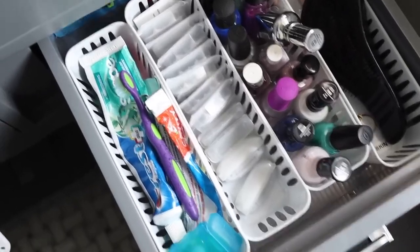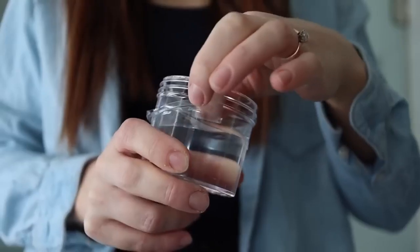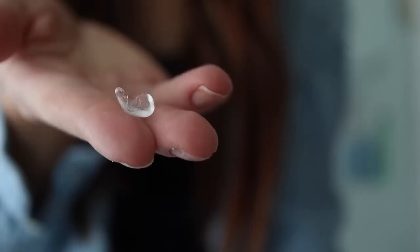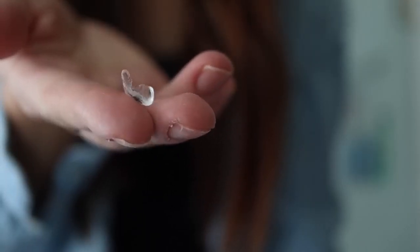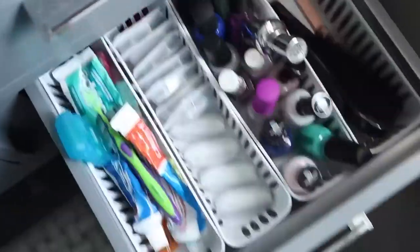My next hack is clear museum gel. If you haven't used this stuff before, it is seriously life-changing. I love using it inside of drawers to keep any of the bins I have inside from moving around and shifting. Museum gel is basically a clear gel that will help adhere two items together, but it is 100% removable.